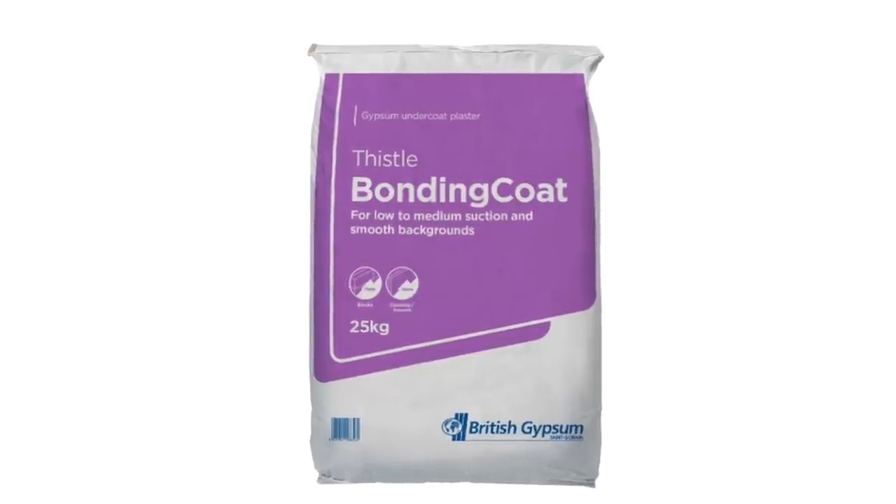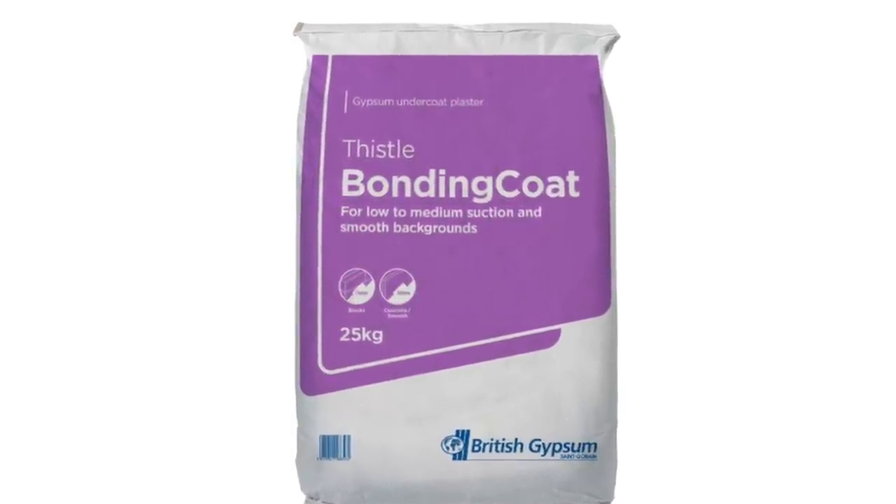I've mixed up some British Gypsum Bonding, which is an undercoat plaster designed to be used for any areas that aren't basically back to brick. So it's perfect for blown areas, but I also like to use it for chasing sections. In this video, I'm going to show you how to make that bonding really strong and stop any cracks from reappearing, which is a problem if you do plaster over cracks. They might just keep coming back if it's deep enough. I'm going to show you a sure-fix way to make sure that stops. So let's go straight into the video.